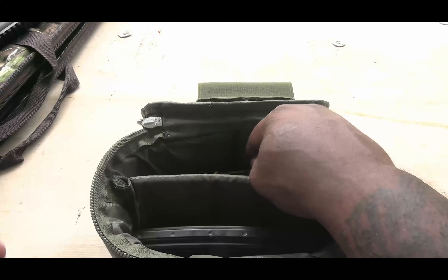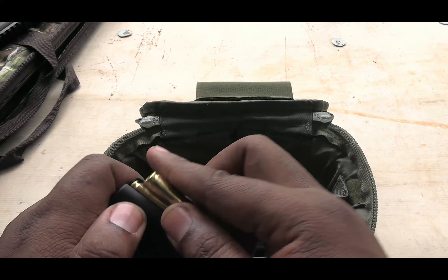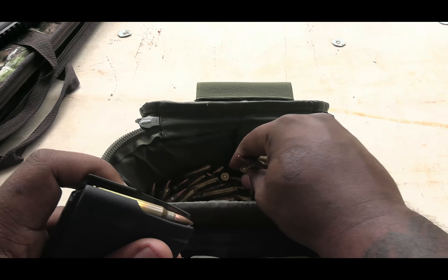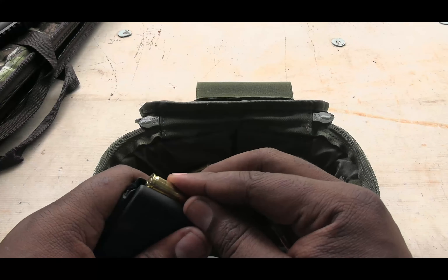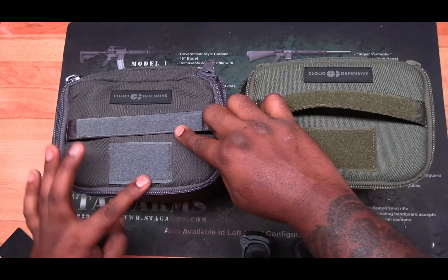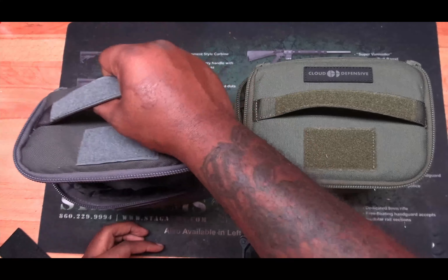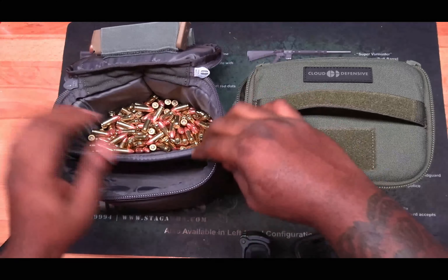Welcome back to the channel guys. Today we're going to take a look at the Cloud Defense ammo bags. It's a one inch padded material all the way around. You have a spot where you can put your name, plate, and caliber if you want to. Nice carrying handle.